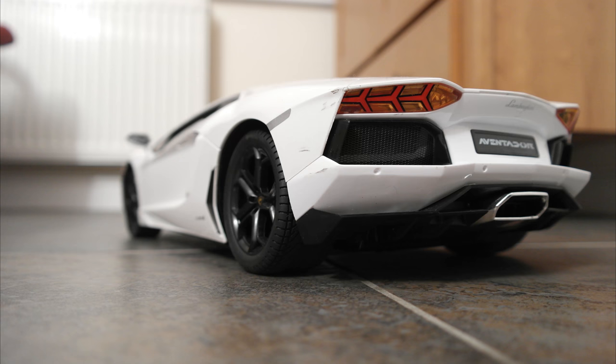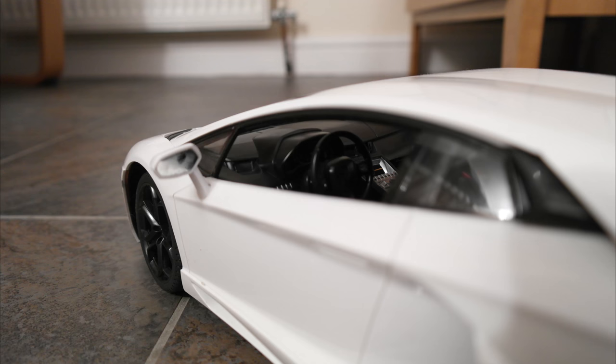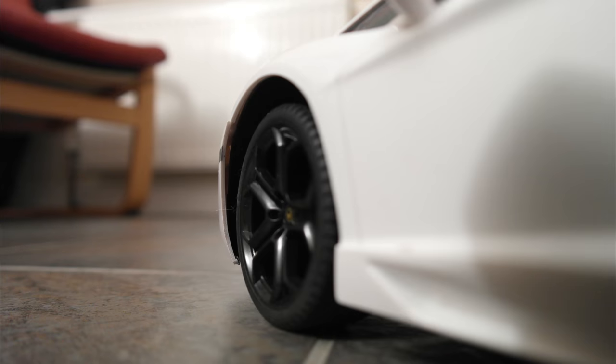I've tried it against the Oli and it actually won against the Oli, which I'm actually surprised about, as this isn't very fast, I'll be honest. On flat ground in a straight race, the Oli would have battered it completely — it would have left it in the dust.